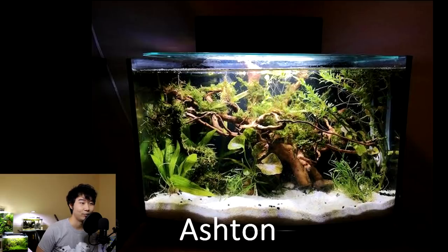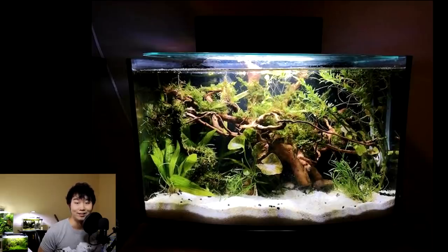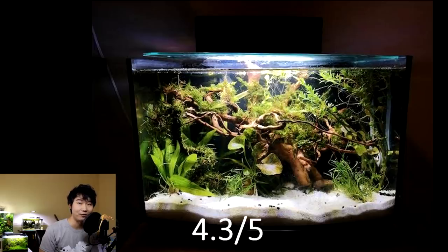Ashton sent in this tank. Bright substrate right off the bat, and there is so much loaded into the tank. I love the woodwork — I think you combined a few wood pieces here and there, and that looks amazing. You planted all over it with java moss, or some other kind of moss. The other plants are great — I like that you threw in a lily. I don't see any stocking, which means it's understocked, but I would like to see some kind of fish because at the end of the day it is a fish tank. Tank looks pretty good though. I'm going to give it a 4.3 out of 5.